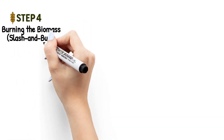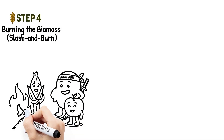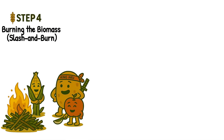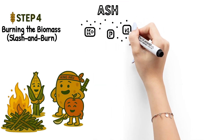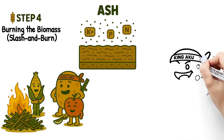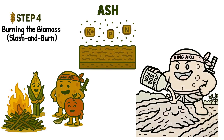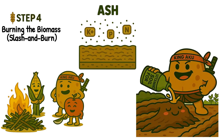Step four: burning the biomass — slash and burn. Next comes the fire. This is called the slash and burn method. It clears the land quickly and leaves behind a layer of ash, which is rich in potash and other nutrients. It's like giving the soil a quick vitamin boost — naturally and awesome.